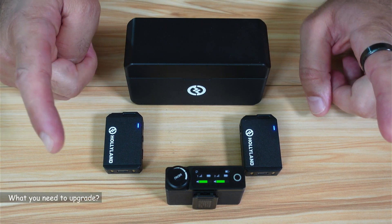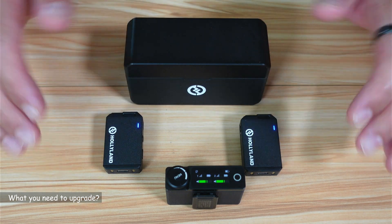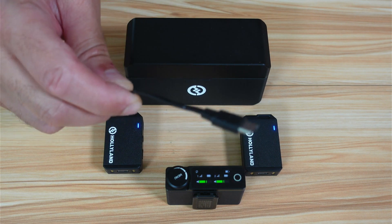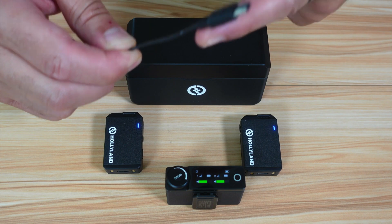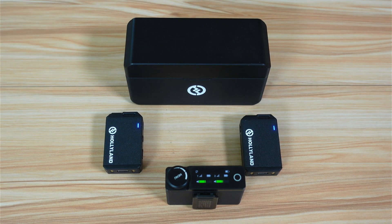Just before starting the upgrade process, I wanted to let you know that you need to upgrade all the components of the microphone, including the box. You'll also need the USB cable that came with the microphone. Here I'm using the USB-A to USB-C cable that came with my Holyland Lark Max microphone.